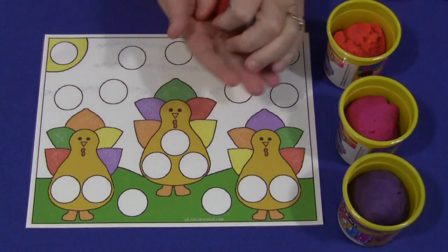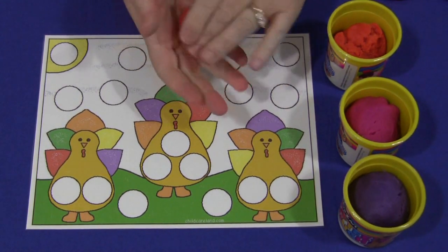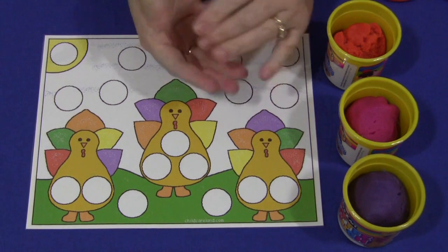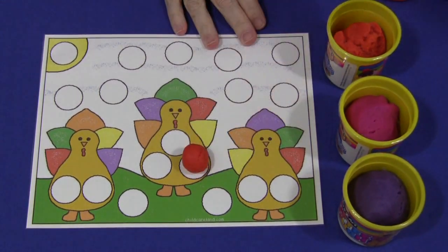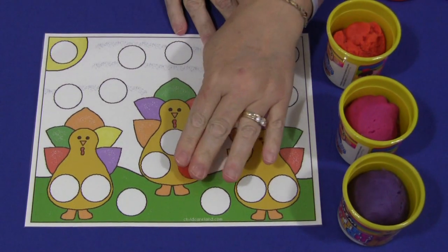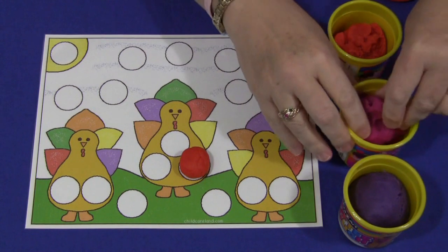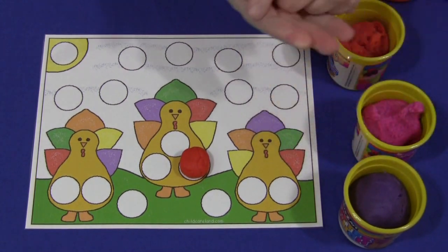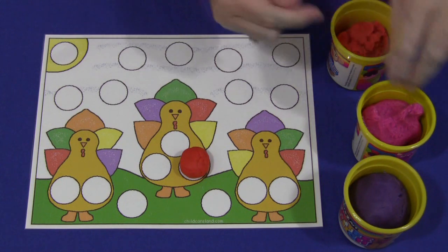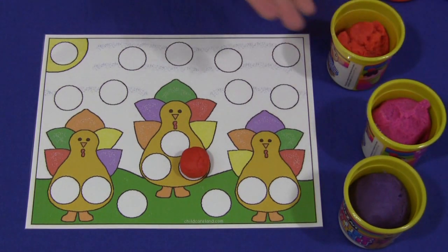Children will just take some Play-Doh, roll it into a ball, and they can shape it or roll it, then find a circle where they want to put it. They can either leave it there or push it down a little bit so it won't roll. They can use a variety of colors and fill in all the circles on the mat. The children really enjoy working with Play-Doh and putting them on the circles on the mat.